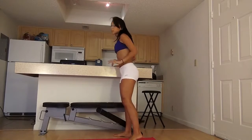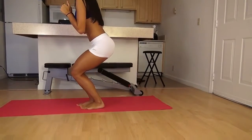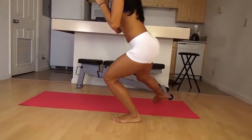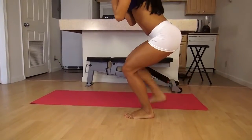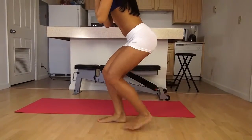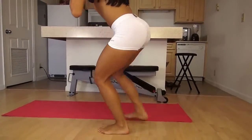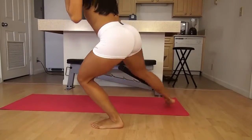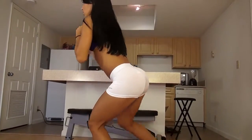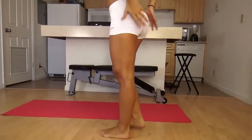We're going to start with speed skaters. You get down like this and you step behind you to the side and you come back. Let's do 20. Make sure all your weight is not on your front leg. Alright, that was 20.